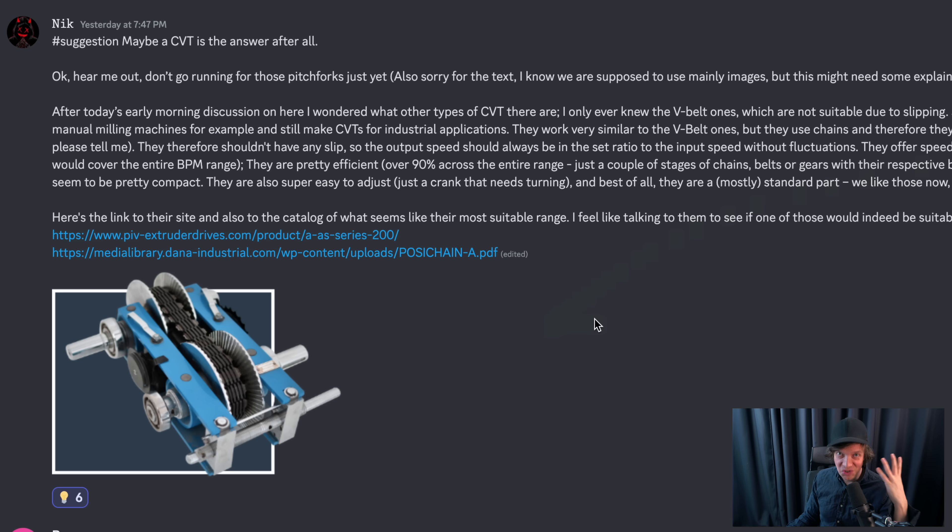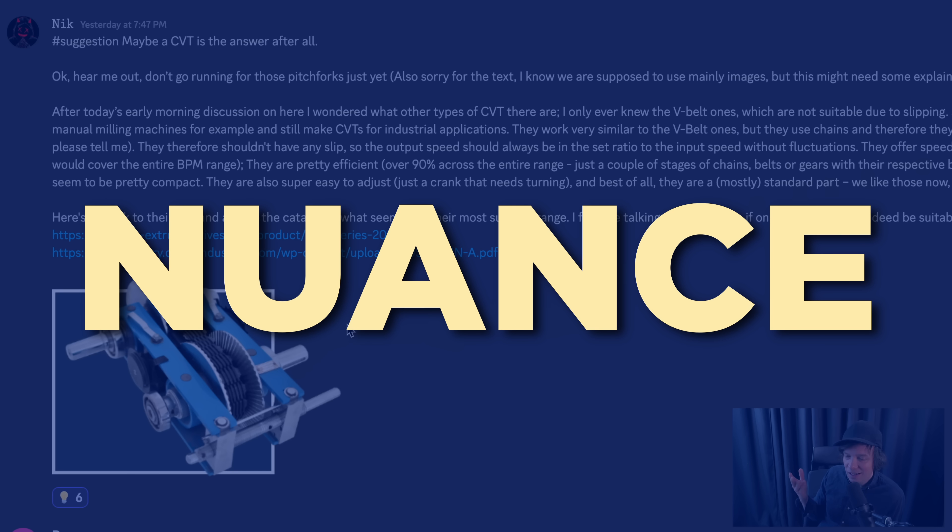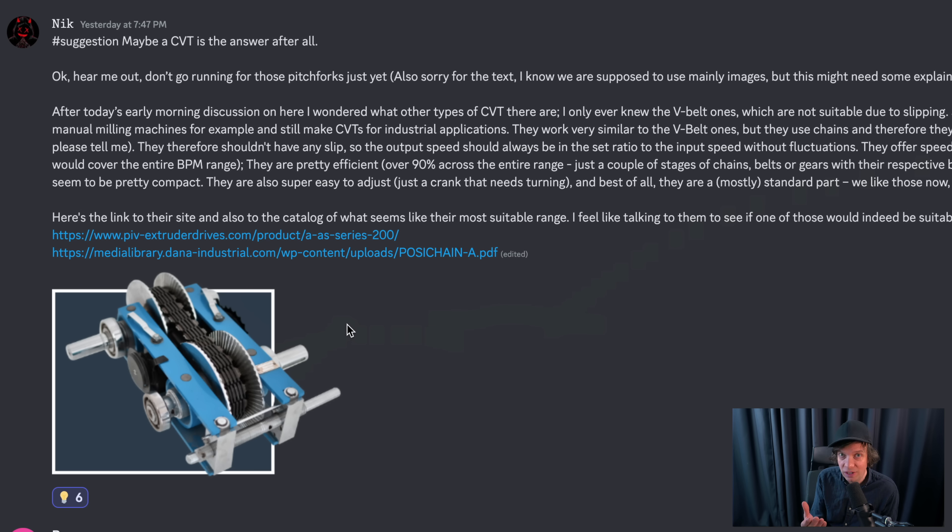One suggestion that is super popular is to use a CVT - continuous variable transmission. Nick here found one that claims to have a constant output, which is interesting. The main design requirement for the machine is to play tight music. Normal CVTs, as far as I have understood them, don't have a perfect constant RPM output. A lot of very experienced, high-skilled engineers that I respect have given me the advice to stay very far away from CVT transmission gearboxes. But if someone has actual sources - not just opinions - it would be really helpful to find out if a CVT can have a perfect RPM output.